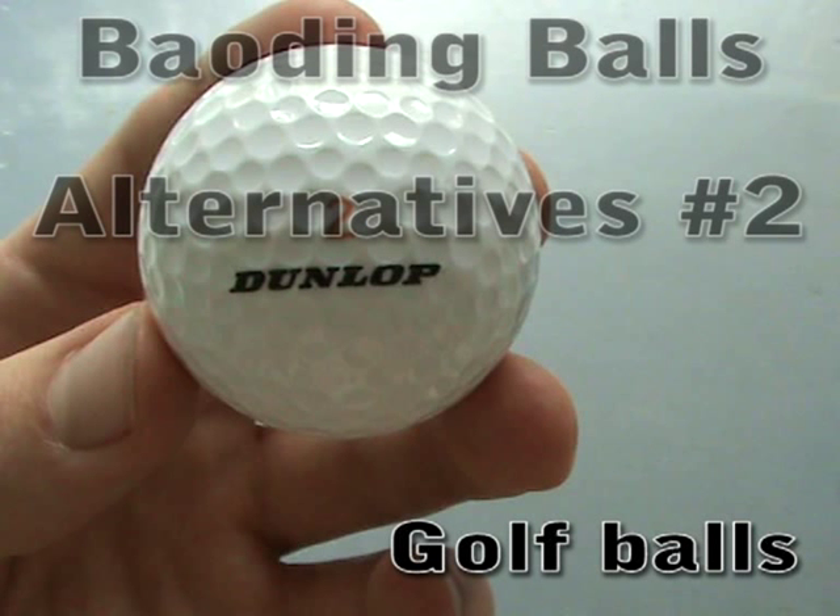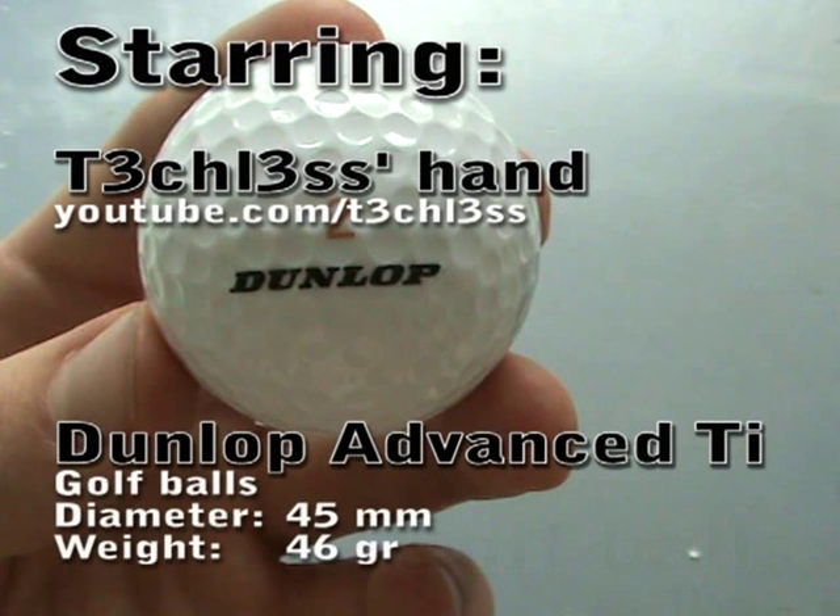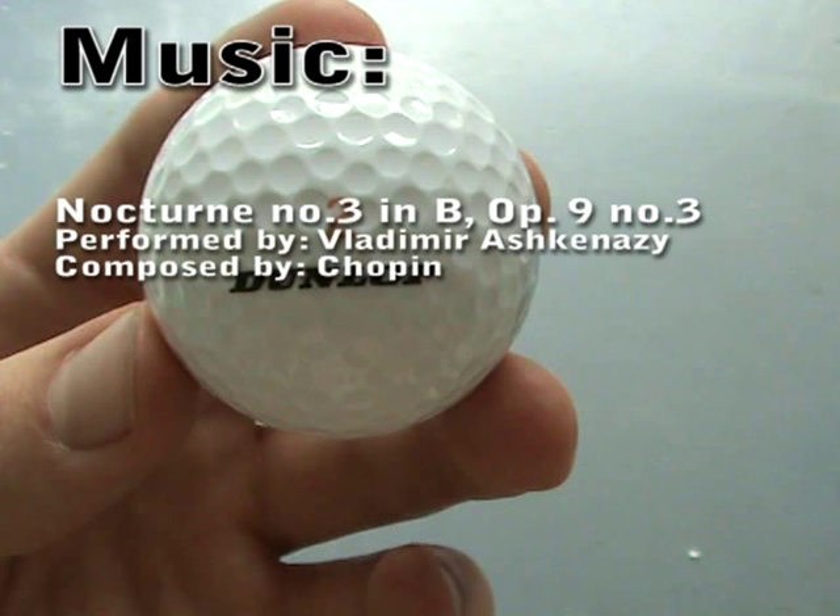Hello there. This video is about another alternative for regular Chinese health balls. In my previous videos I have shown other alternatives, and I've decided to make it a recurring item for my videos.